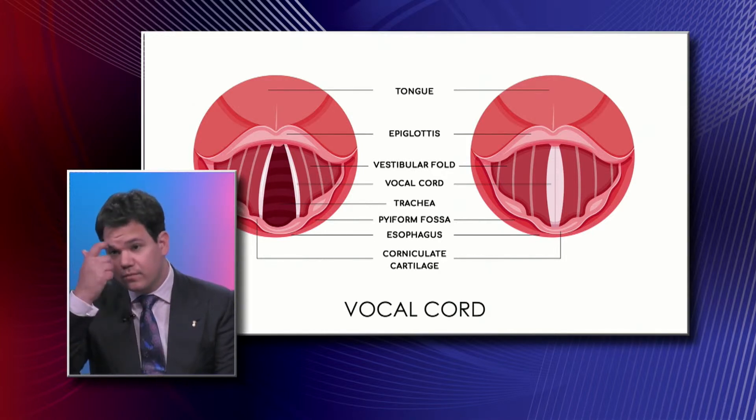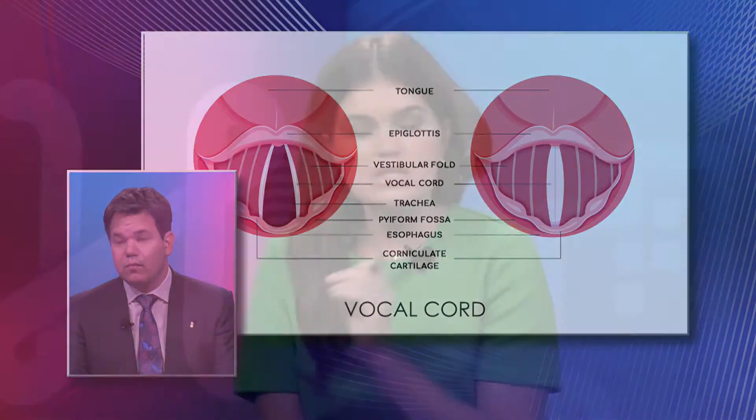Of all these parts, which one is the most vulnerable to injury? It would be that white structure in the middle — the true vocal cord — that is at greatest risk. That's the one that creates sound and is most at risk of developing issues, whether it's a polyp, a nodule, inflammation related to reflux or allergies, or cancer.